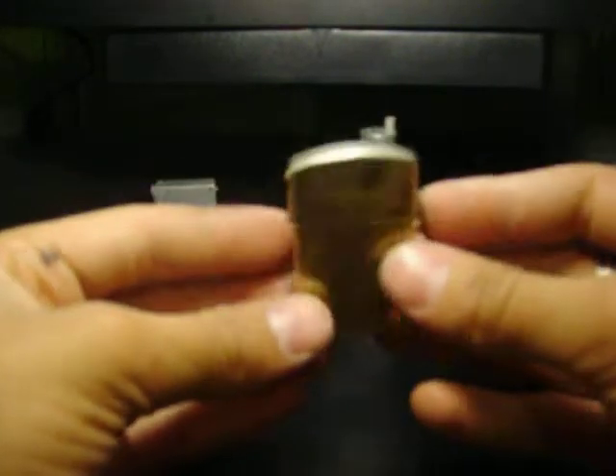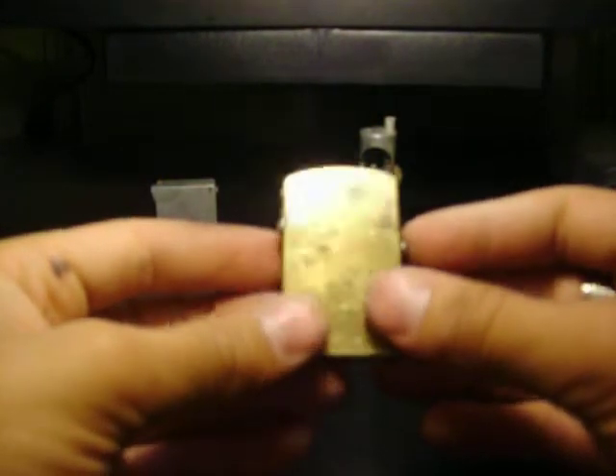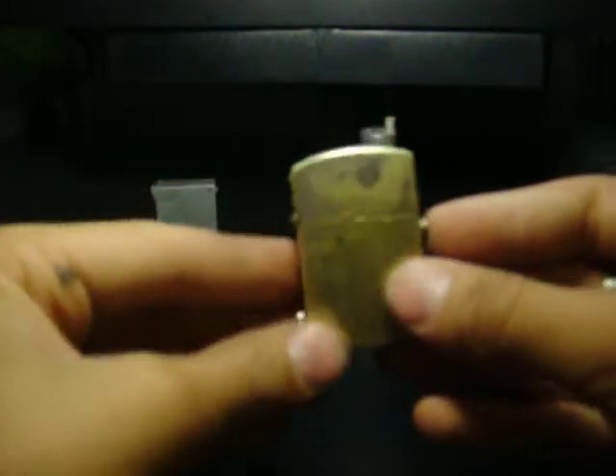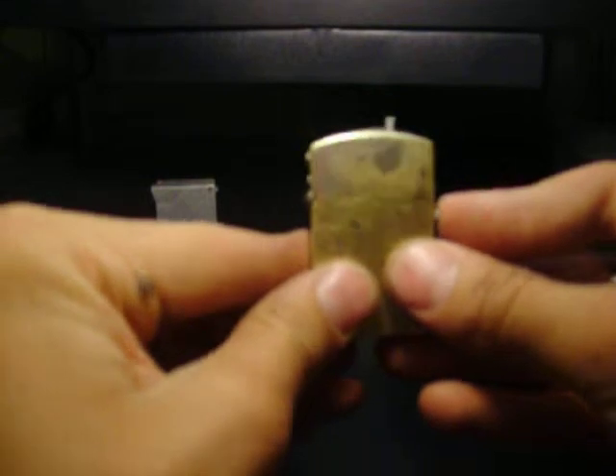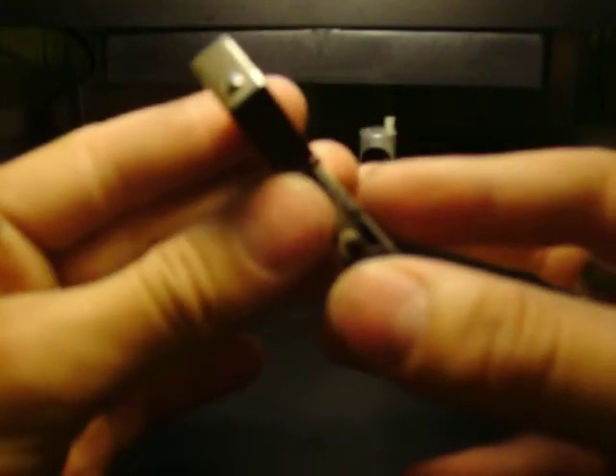My favorite one overall, out of these three — probably out of all my lighters — is this one. There's the flint wheel here, there's the flint on top, and there's a little spring that flicks this open. It catches here. I'm a mechanic, so I love this lighter — it's awesome.